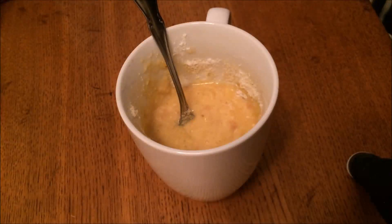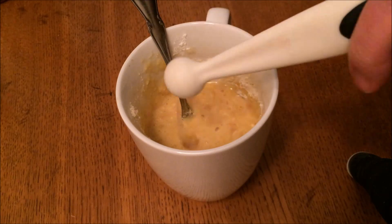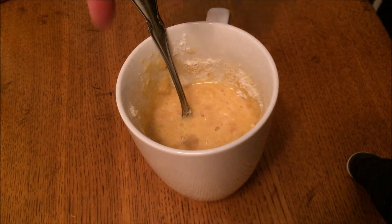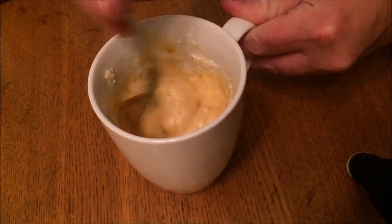Then I'm going to add the lemon juice — just a fourth of a teaspoon. The lemon juice reacts with the baking soda, which makes it a little bit fluffier and gives it that nice cakey texture we're looking for. I stir that up until it's well mixed.